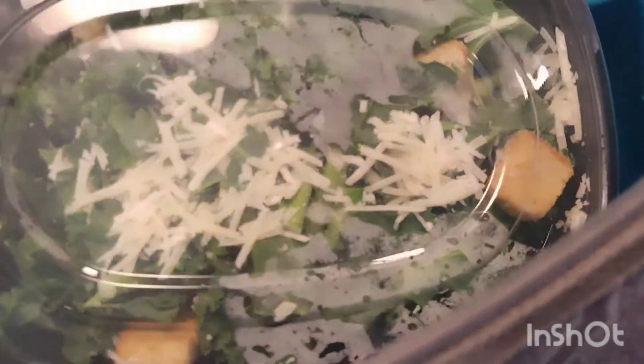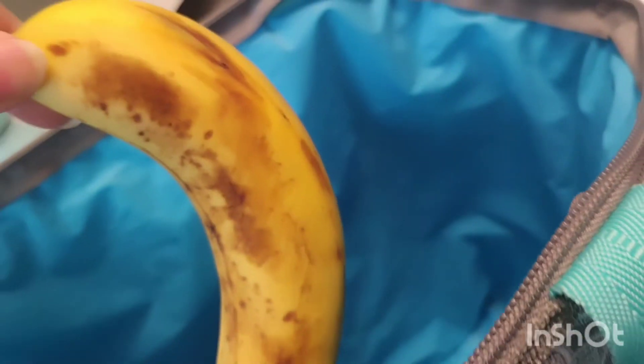I have my green smoothie I made, and I got my kale caesar salad — I'm gonna add salmon to that later. I also have my banana and cashews to snack on.